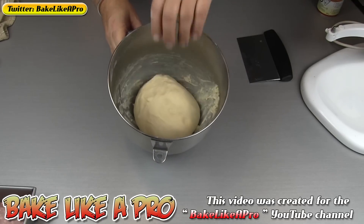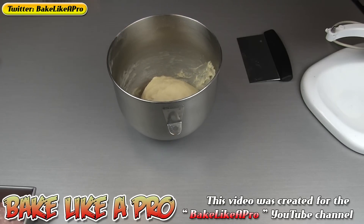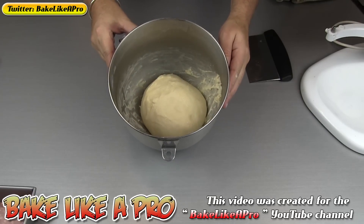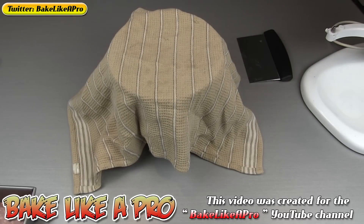I'm just going to spray that on the top just to keep it moist. Let's take a look at what it looks like before I cover it. Now I'm going to cover it and leave it there for about an hour — I just want it to get larger in size. So I'm going to let that start growing and then I'll come back in a little while.